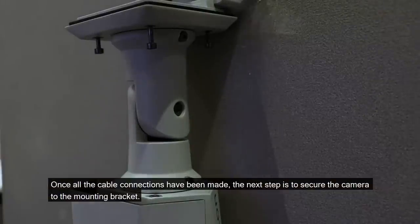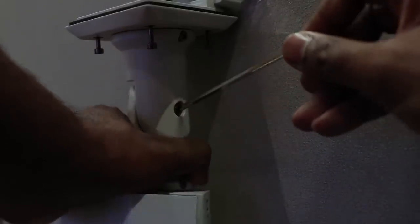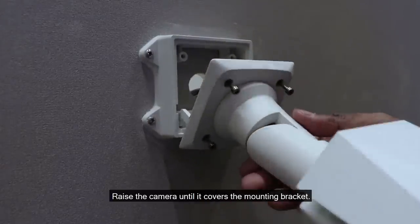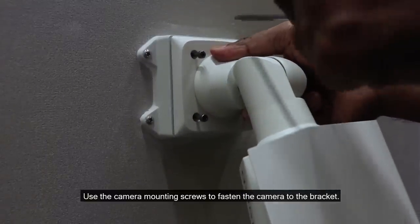Once all the cable connections have been made, the next step is to secure the camera to the mounting bracket. Tuck the extra lengths of cables into the cable entry hole. Raise the camera until it covers the mounting bracket. Use the camera mounting screws to fasten the camera to the bracket.